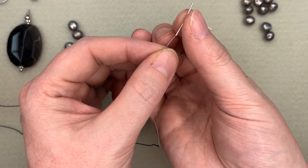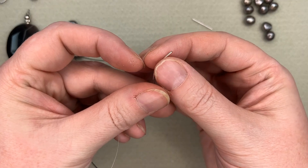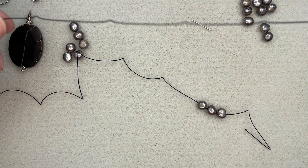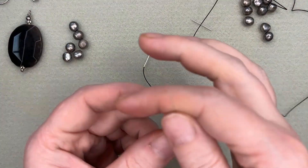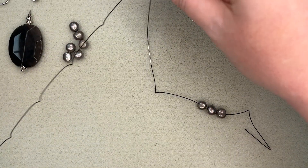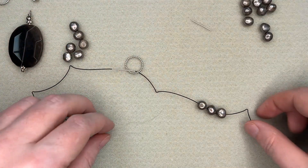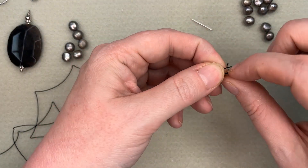So at this point, I'm going to come through the French wire. French wire gets used oftentimes around the clasp area. And I'm going to go through my ring that's going to make my end, because we want to loop around that ring. I might just put a little knot in the end of this so that I don't have my beads slide off by mistake — just something to hold them on.